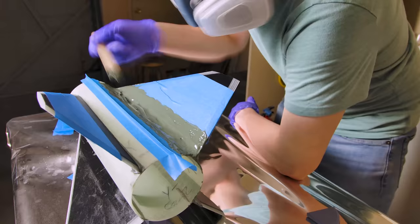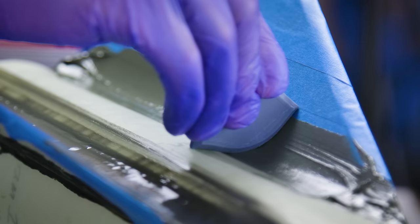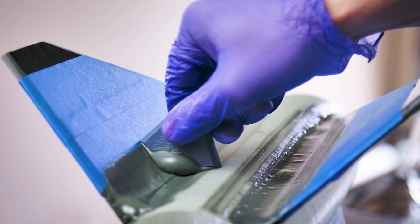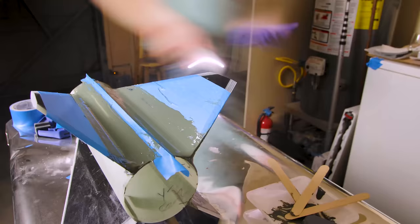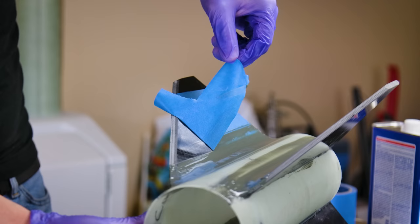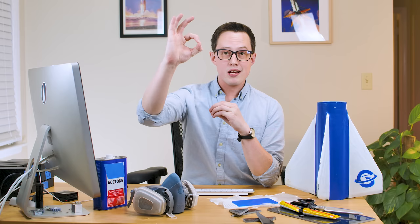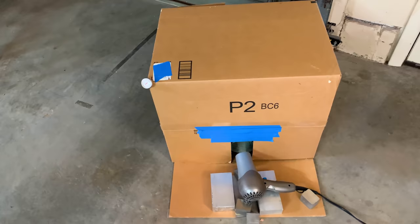For each fillet, I laid down strips of tape to prevent epoxy from getting where it shouldn't. I also took great care to minimize or completely eliminate bubbles from the epoxy — voids not only decrease the strength of the bond but can ruin the surface smoothness of the fillet, which will be a problem when we put fiberglass layups on it. The thing that took the longest wasn't the filleting process itself, but waiting for the epoxy to cure before turning the fin can over to work on another side.